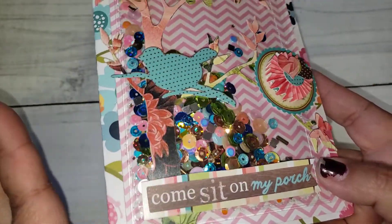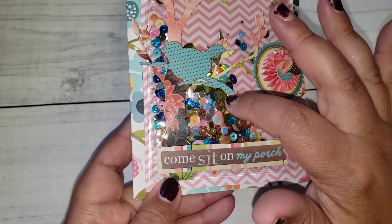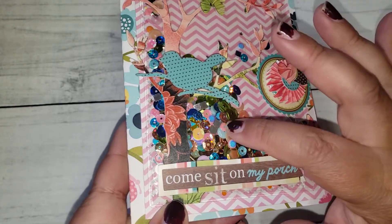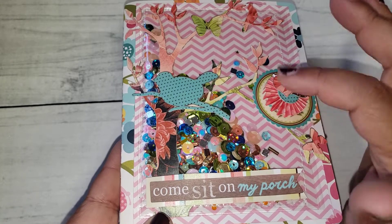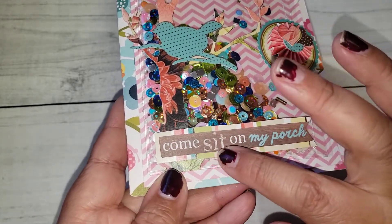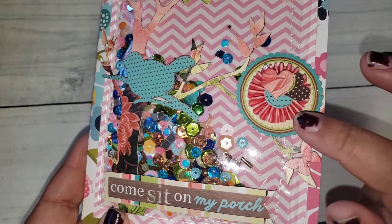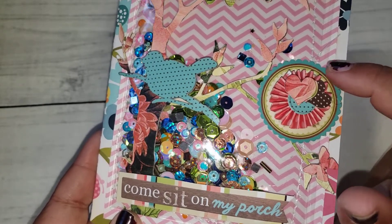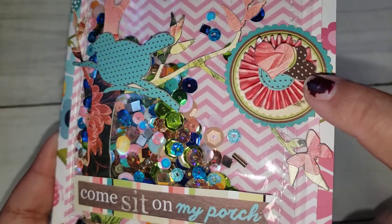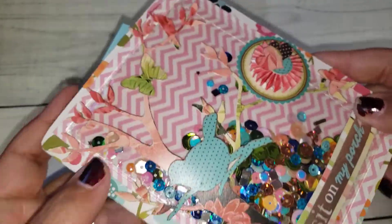I had this sticker pack — it's like a tree with butterflies and a bird — and this was gifted to me in a de-stash by Anna. I went ahead and used that, and then I filled up the sequins and little gems, anything that I thought would match the coordinating colors of the tree and birds. Then I used this sticker that says 'come sit on my porch,' which is from Dollar Tree, and I added a little rosette. These little heart stickers also came along with that little bird sticker pack.